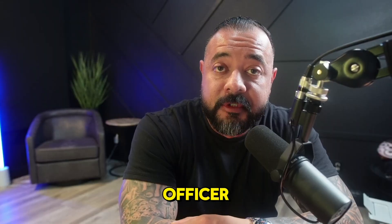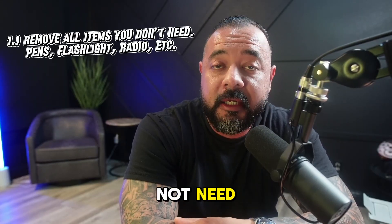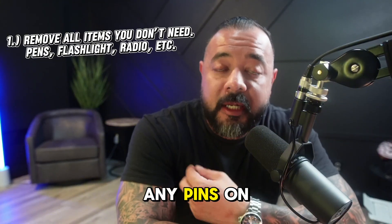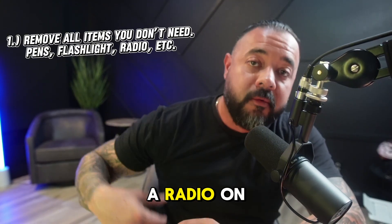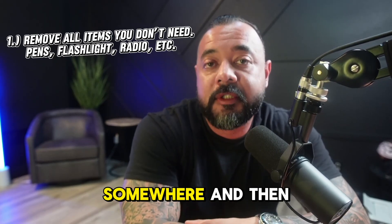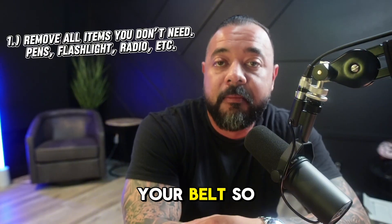The first thing I would do as an officer is take everything off my uniform that I do not need. If you're going to be going into a cell with an inmate, you don't need any pins on you, you don't need a radio on you. Take off any extra equipment you have, go put it somewhere, and then put your PPE outfit on and your belt.